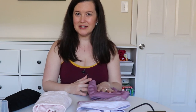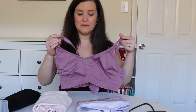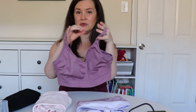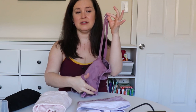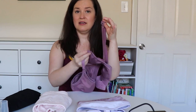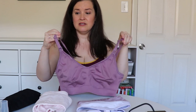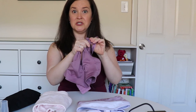The first bra we're going to talk about today is a regular nursing bra. With a nursing bra you just have the clips on both sides, and you unclip the side that you're nursing on, pull it down, nurse, and then clip it right back up when you're done. I find that this is great to wear under a little cami or a loose flowing shirt, and then you just either pull your shirt up or down to unhook and feed your baby.